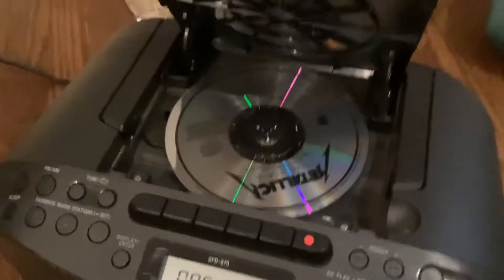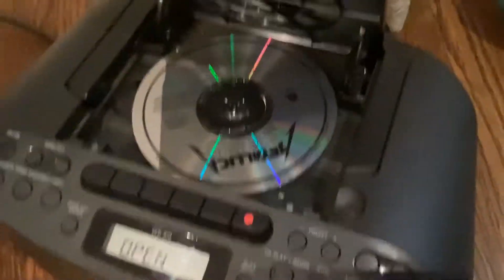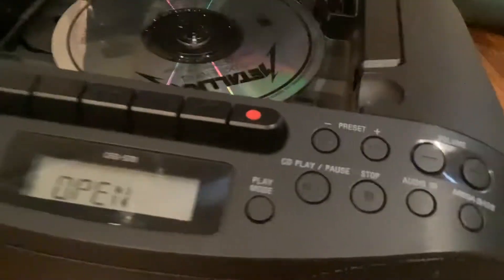In our last video, we unboxed the Metallica ...And Justice for All CD. In this video, we are going to figure out: does Mega Bass — the Mega Bass option on CD players — actually make it so you can hear the bass on ...And Justice for All?